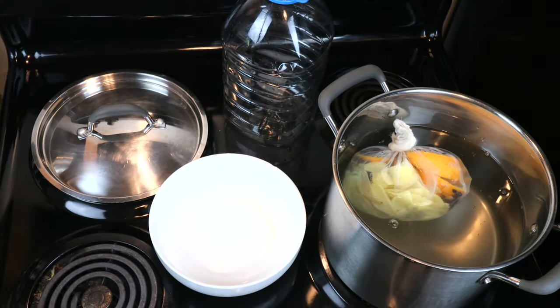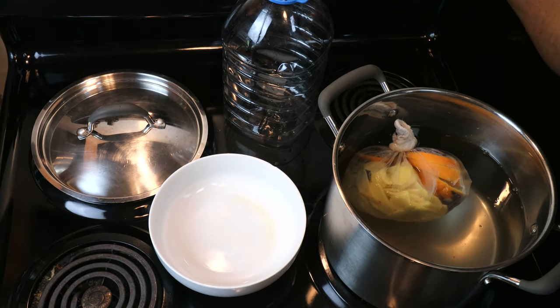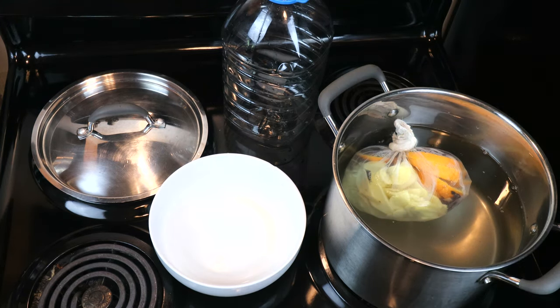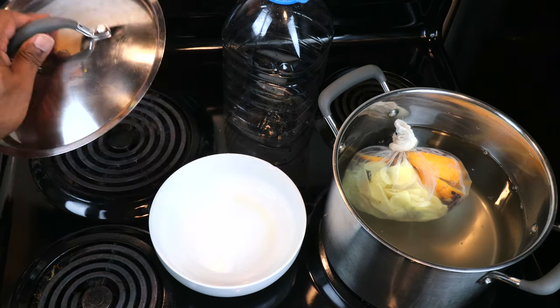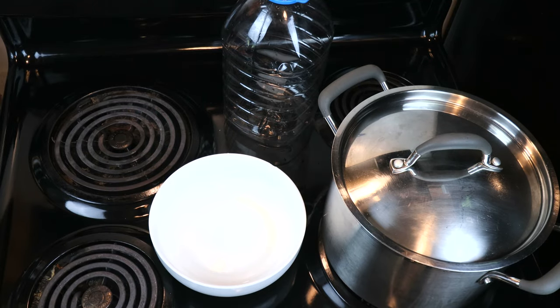Alright, let's go ahead and get the stove on. I'm going to set it for medium, but whatever number suits you well. Then let's put our top on and let that come to a boil.